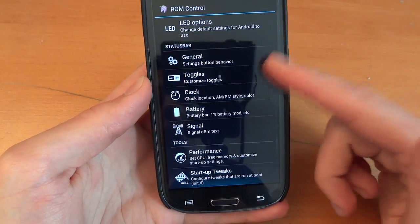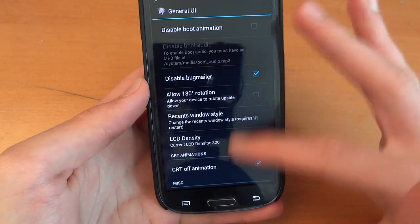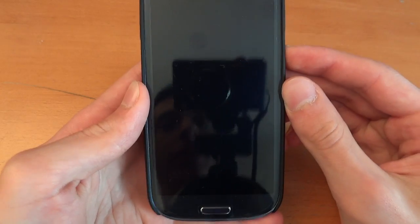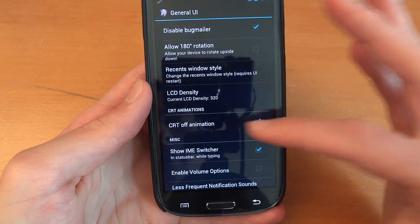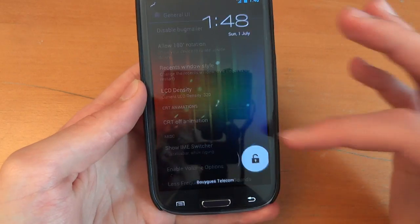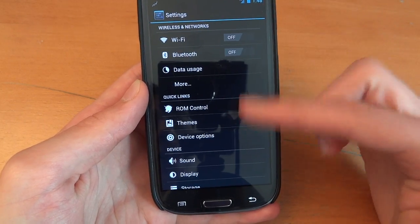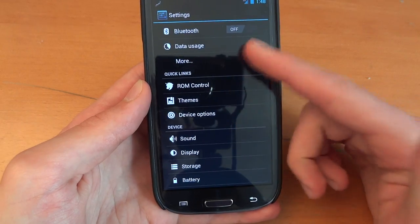ROM Control is quite useful for customizing your ROM the way you like it. For example, in general UI, you can have the CRT off animation — as you can see — and I can disable that. Now when I do it, it doesn't have it. That's what I really liked about AOKP: these controls, these quick links as they call it.